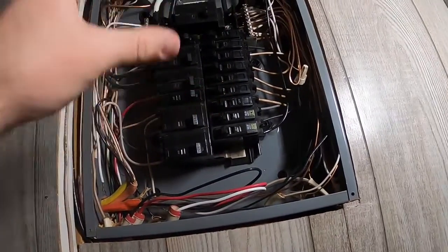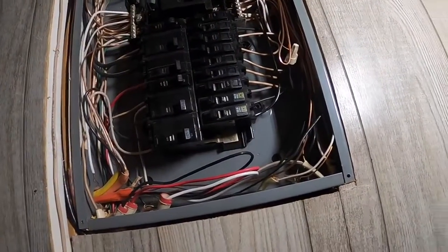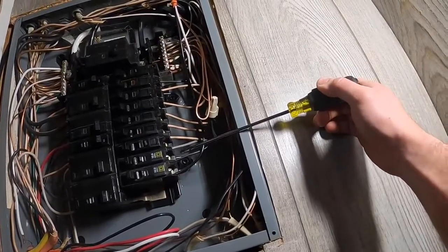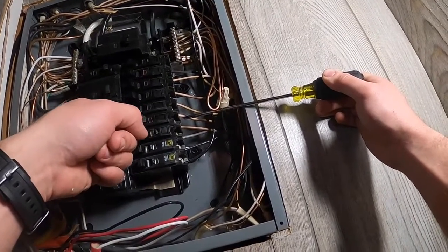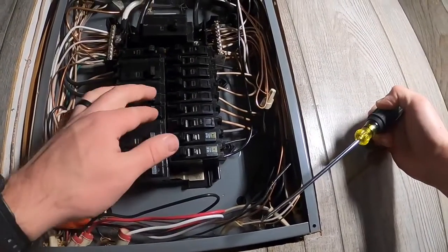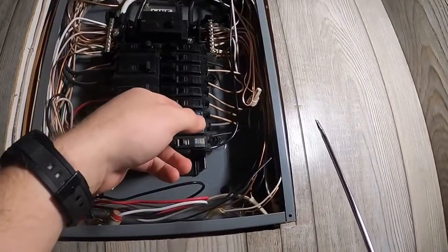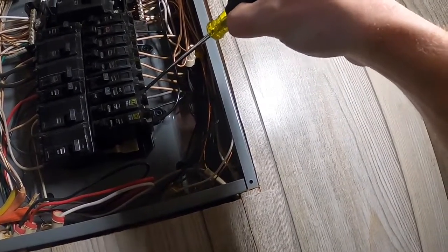Here we have our panel. This is hot — this is all hot — so if you're not comfortable with this, do not do this. These screws that the wires are on are hot until you turn the breaker off, then they're dead. What we're going to do today is tie in two 20-amp breaker circuits, so let's kill them first.